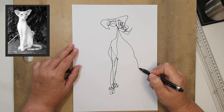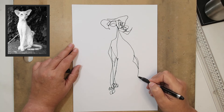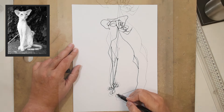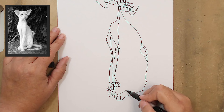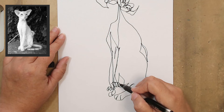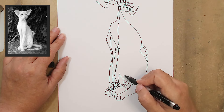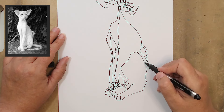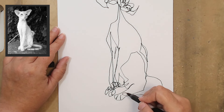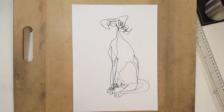I made a mistake there because I stopped for a second — I wasn't following my reference. I'm going to go down and put the belly in and just draw through and put that foot, the far side back leg. You can see some shadow lines and guidelines where the muscles are. Just trying to do the tail — not worried about the fur. And I think that's it.